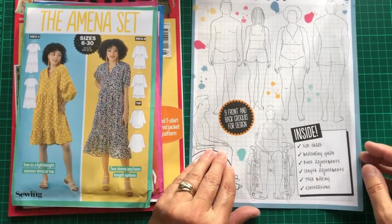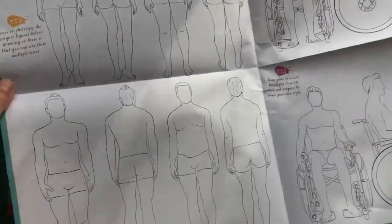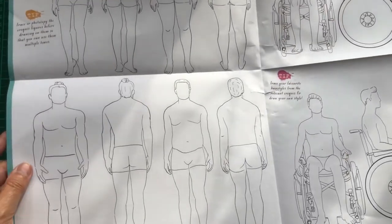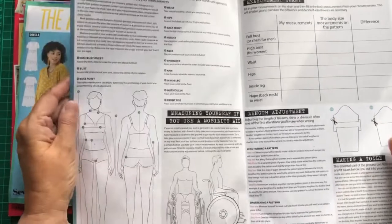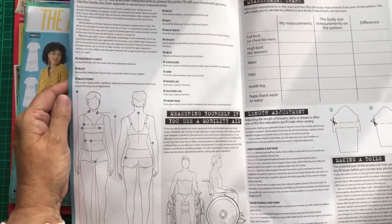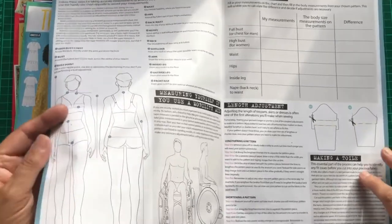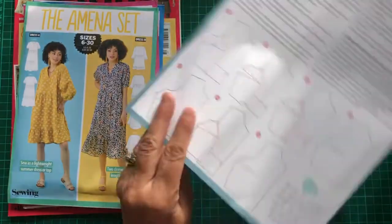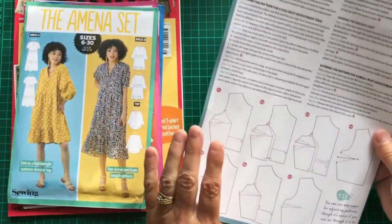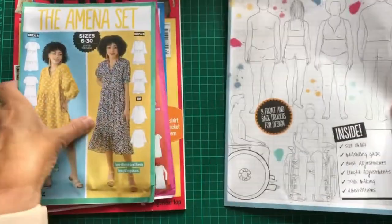There's also a Perfect Fit leaflet included, which talks about getting the perfect fit for your body shape — how to measure before you start so you know what size to go for, and some tips on doing darts. I'm quite pleased with that. So let's get inside the magazine.